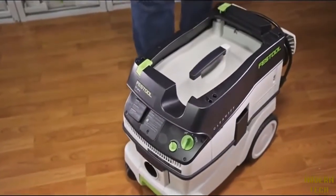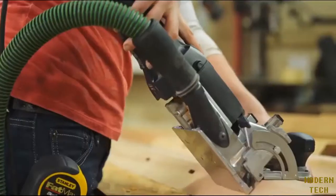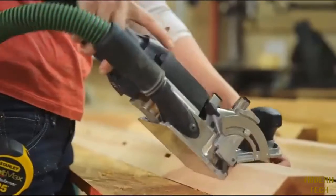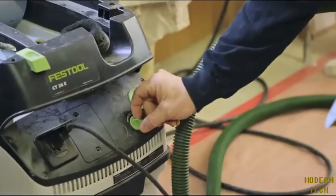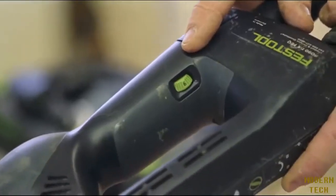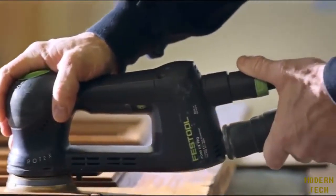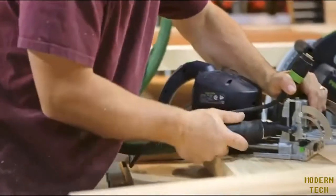Festool dust extractors have many features. One feature is the tool-triggered auto-start capability — whenever the tool is cycled on, the vacuum attached to it fires up automatically, and likewise when the tool is cycled off, the vacuum also cycles off. Another quality to consider is variable suction force, the ability to control airflow as needed, which is particularly critical for sanding operations. The hose connection is designed to mate with all the different port types on Festool power tools, ensuring secure connections without makeshift solutions.